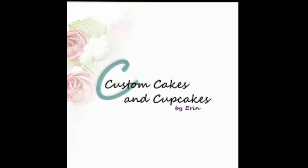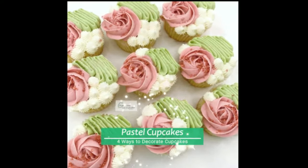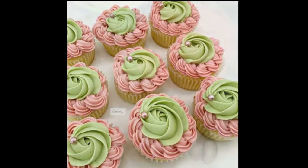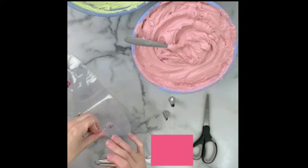Hello and welcome back to my channel. I made this set of cupcakes for my brother and sister-in-law's wedding last summer. The color scheme was so beautiful — it was a dusty rose pink, a sage green, and white.